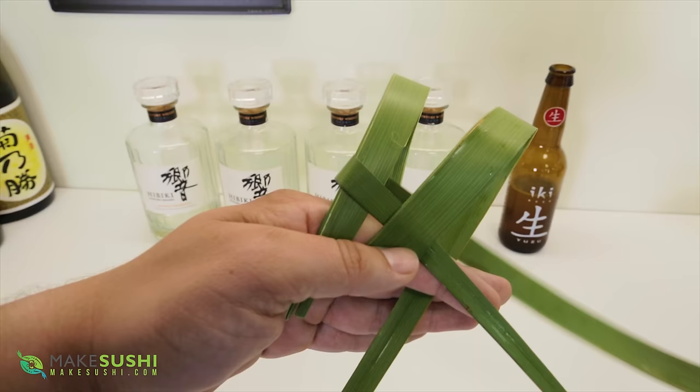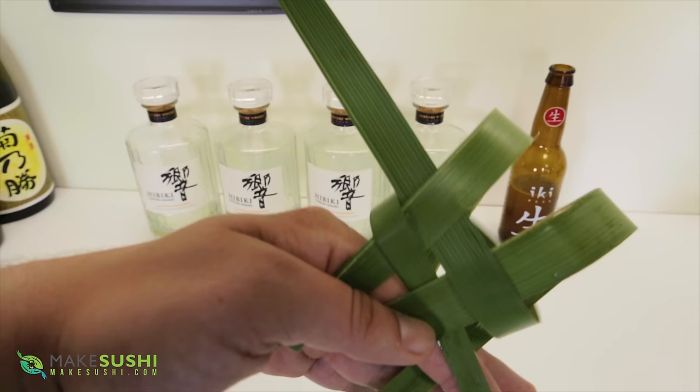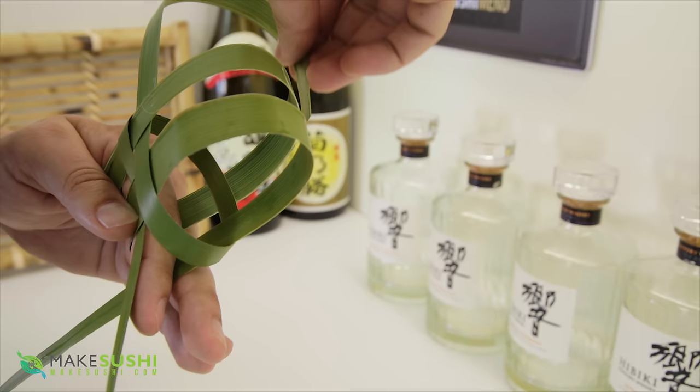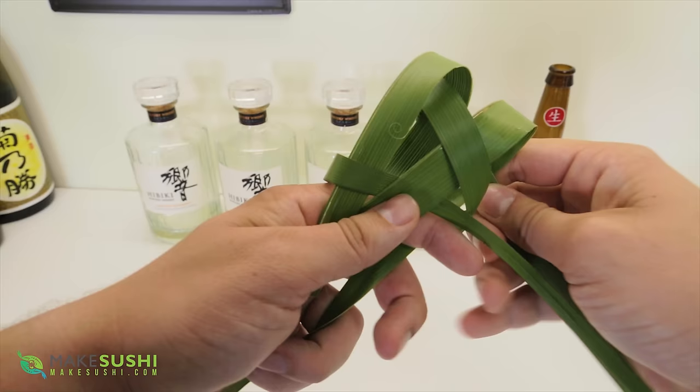I'm just going to feed it in a little bit more. And now you want to go through the outside and then the inside, and then you want to do the same on the other side — so again you go on the outside and then the inside, and there we go, that's basically it.